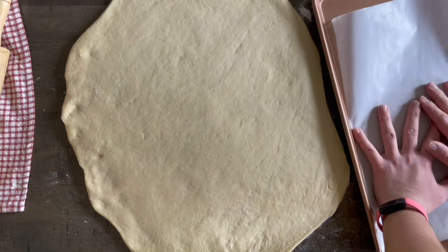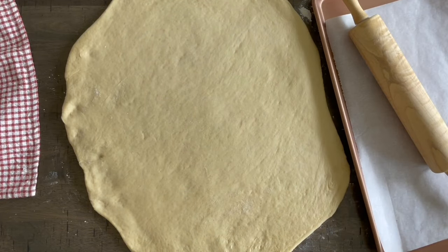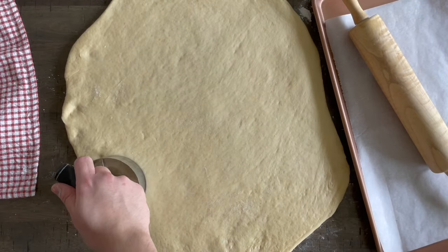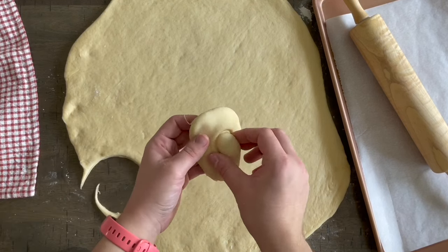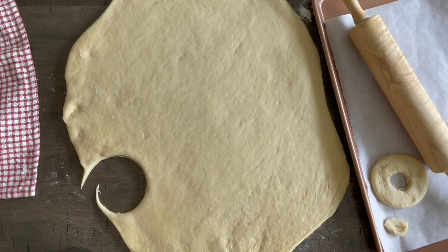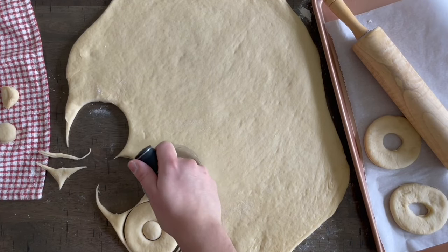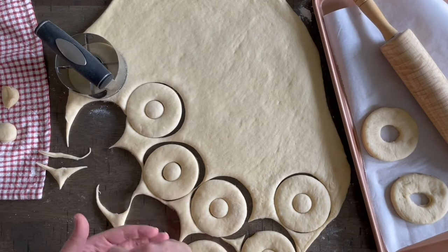Grab a baking sheet and line it with parchment paper. I use a simple doughnut cutter I got on Amazon — I'll link it in the description. It's pretty cheap and much easier than a biscuit cutter because it cuts the perfect shape and the doughnut hole at the same time. If you use a circular cup or cookie cutter, you'll need something smaller to cut the holes out too. A doughnut cutter is just so much easier, especially since I make these frequently.